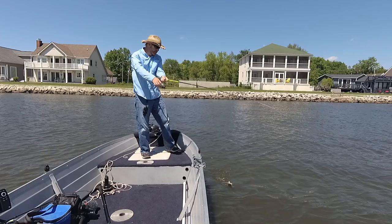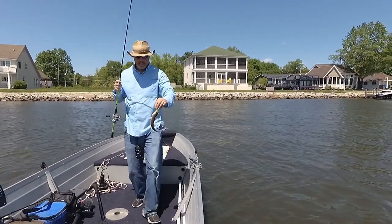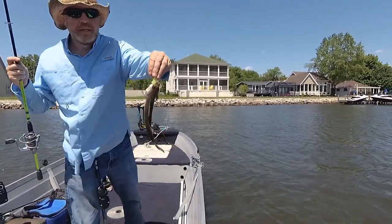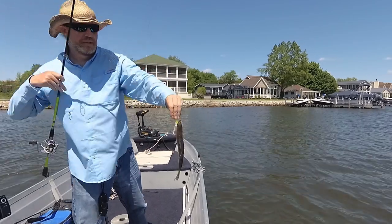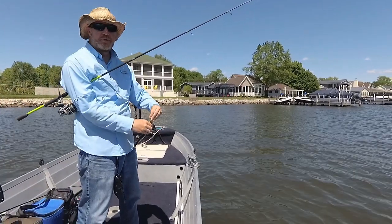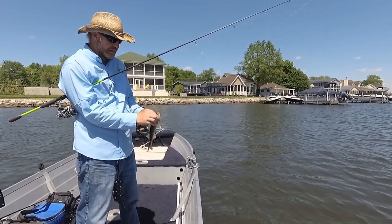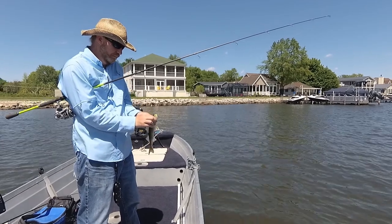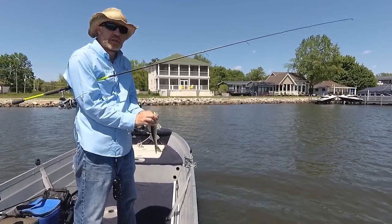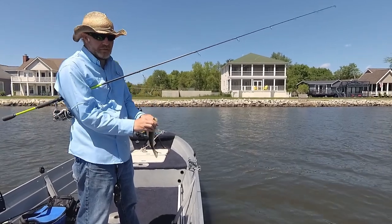Not a big one. That's kind of been the ones I've been getting. I bet I got a dozen of them — there might only be a few on camera but I've easily caught a dozen of these, and just the one keeper. I had one that was really close, I mean it was a quarter inch away. I was trying to make it fit, I promise.